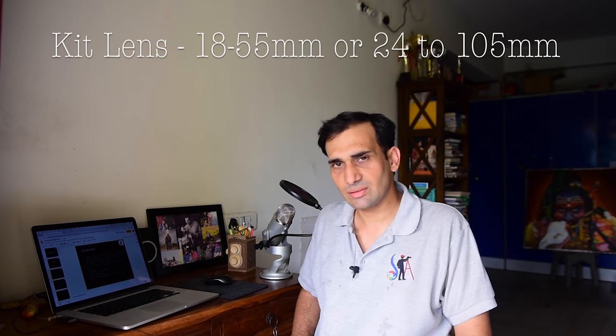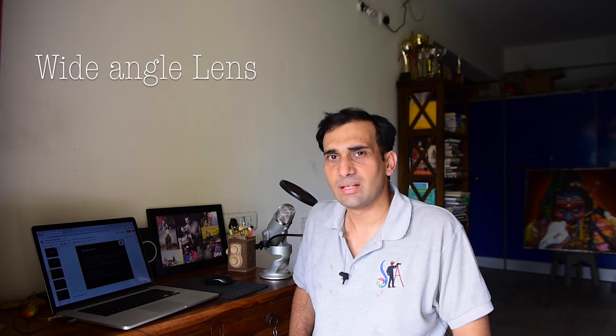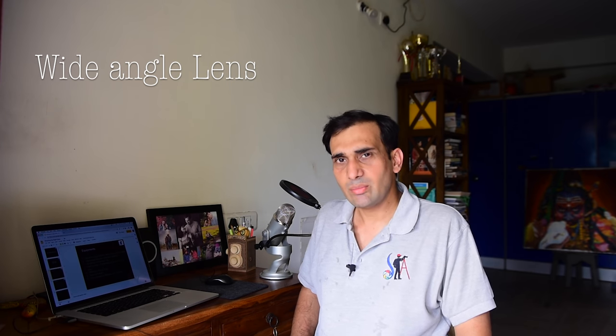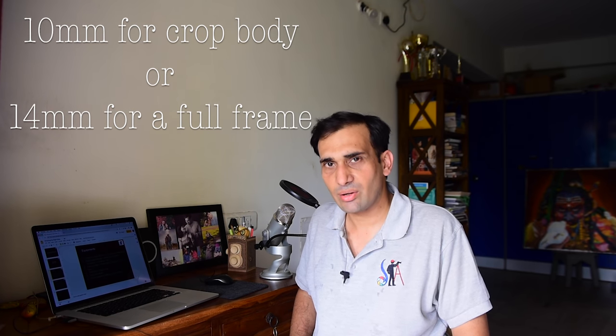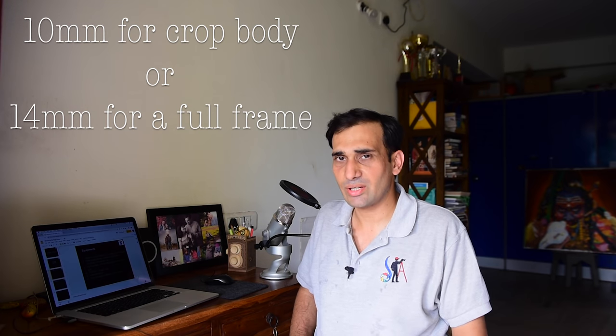For the lens, you can start with the kit lens, but a wide angle lens will be really good. An 18mm will be good enough, but something like a 10-20mm for a crop sensor or a 15-30mm for a full frame sensor will be really good, because the wider you shoot, the better.